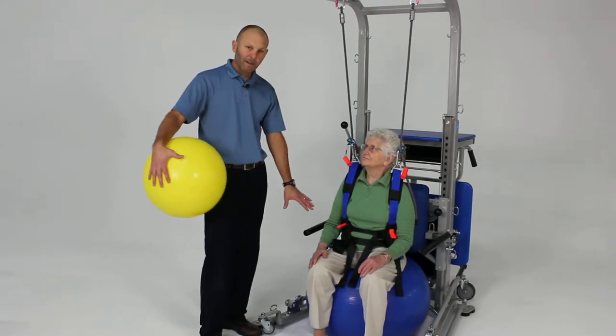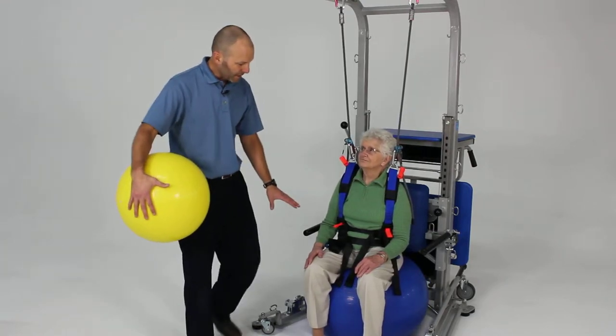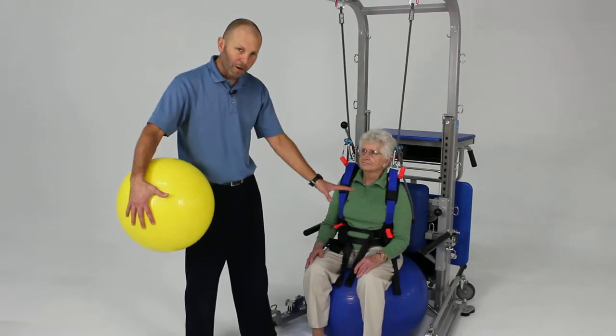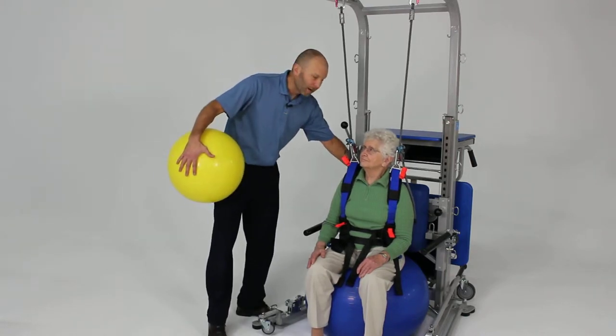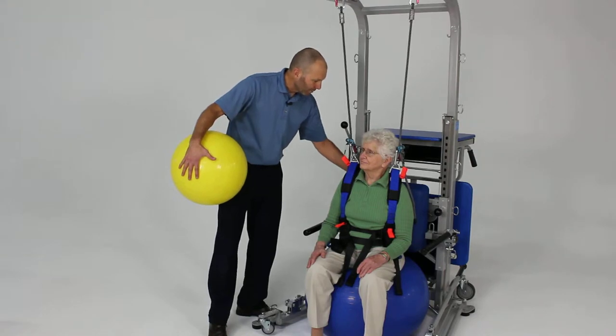Here we have her seated on a therapy ball. The nice part about the rehab station is that the base provides some limitations on how far the ball will move — it allows some movement, but then blocks that movement. She's also got some support from the pad back here that's giving her a little bit of proprioceptive feedback.